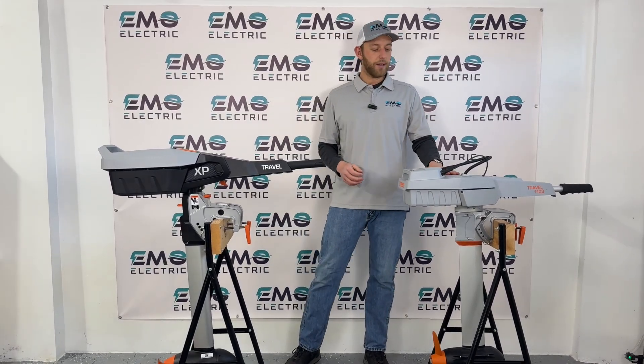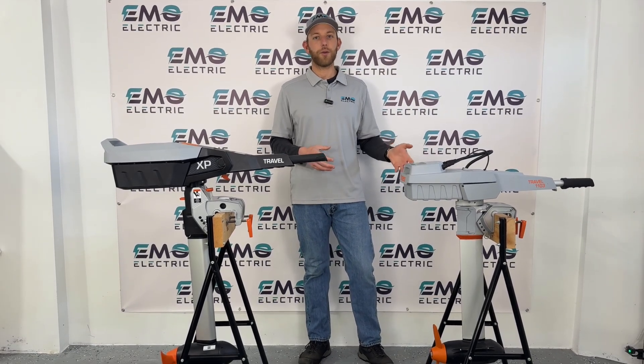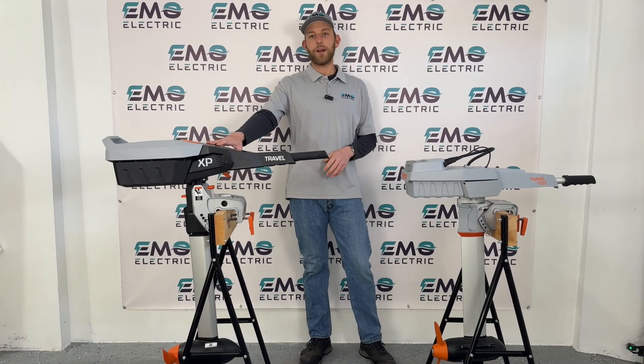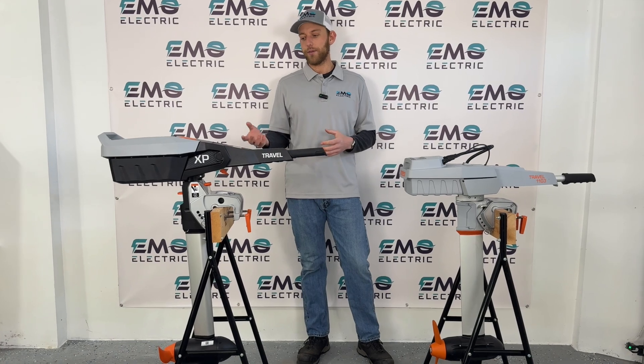On my left is the Travel 1103, the previous version of the Travel and the three horsepower model. And on my right we've got the Travel XP, which is the new five horsepower version.